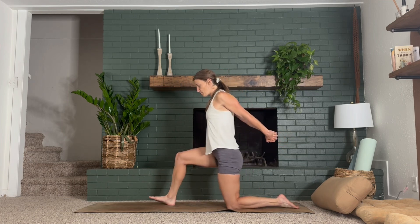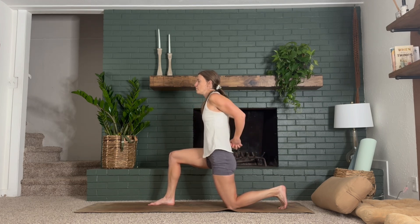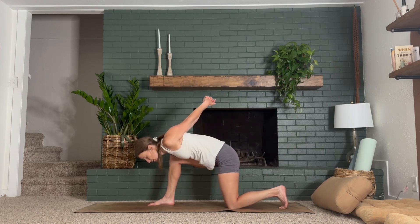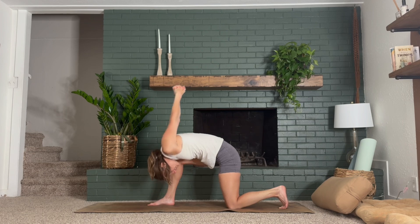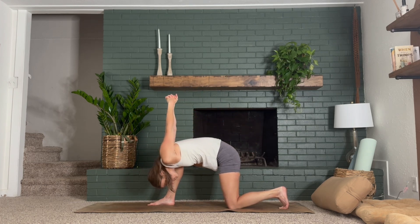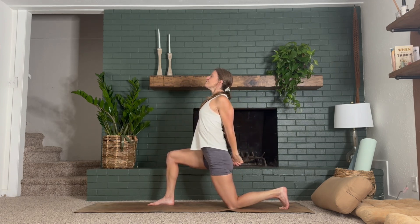Bring your right knee into your chest and step it forward into a low lunge shape. Tuck your back toes for balance if you need. Inhale — bring your hands down the back side of your left glutes and thighs as you lift your chest upwards. Exhale, humble your warrior: dip your right shoulder on the inside of your right knee, head towards the mat, arms drop overhead. Push down through your right heel. Inhale, lift up again, open your heart. Exhale, right shoulder on the inside of your right knee. One more time — inhale, then exhale.